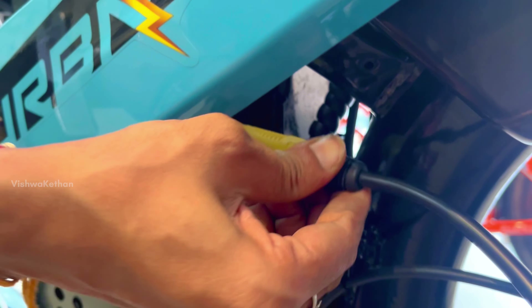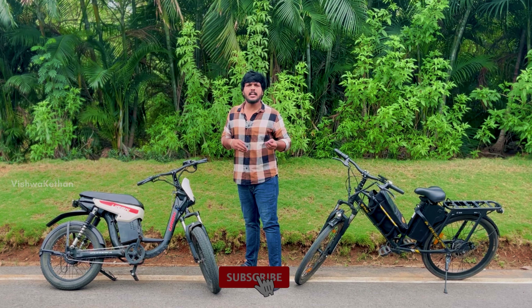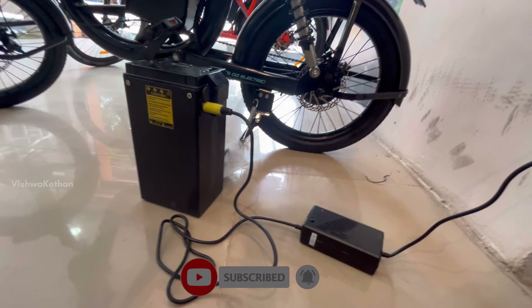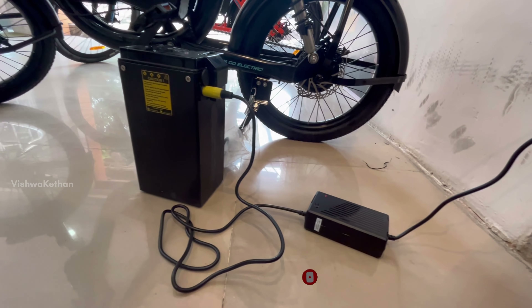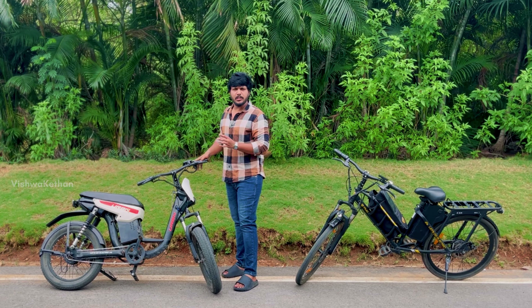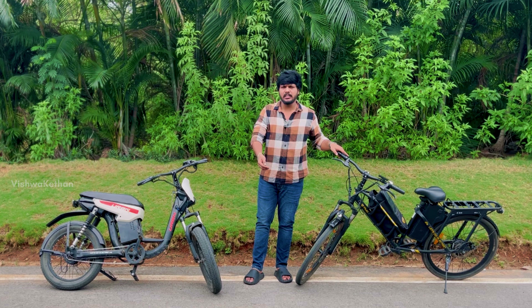Here you can see the charging. You can see the charging on your auto. I have to charge the battery. I will charge the battery for 4 hours. I have to charge the battery for 120 km range.